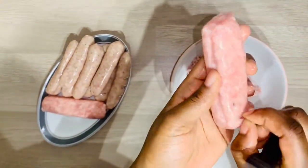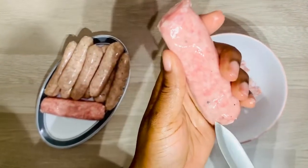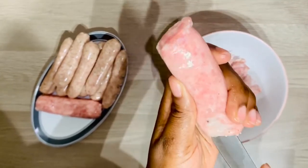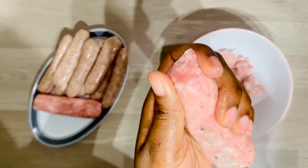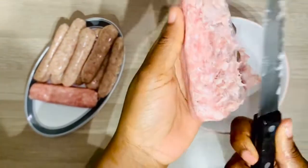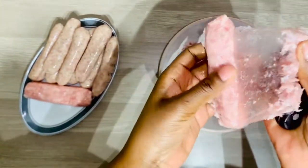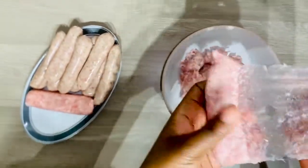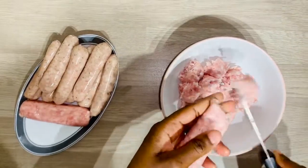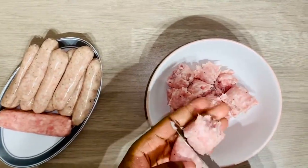This is how I remove the skin of the sausage — I place the knife right underneath the skin and cut through to the other end, which makes it easier to peel off. I'll do the same with all the sausages and then cut them into smaller pieces.